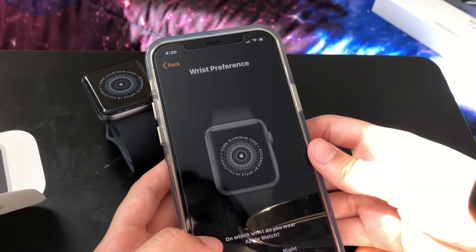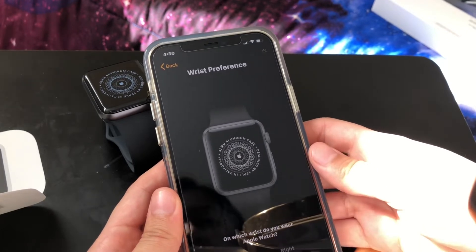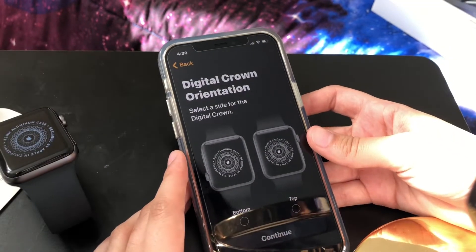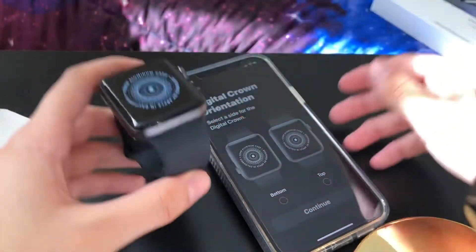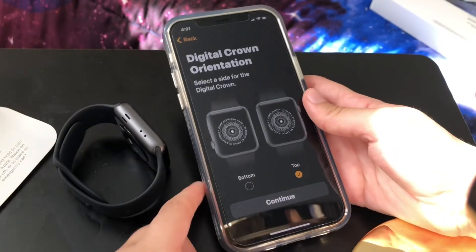Set up Apple Watch — which wrist? I'm pretty sure she's going to use her right wrist, and hopefully we can change that. Digital crown — wait, what does that even mean? Oh, like which way we're gonna want to use this — okay, we're gonna put it this way so it would be on top. Hopefully that's what she wants.